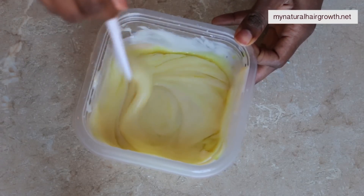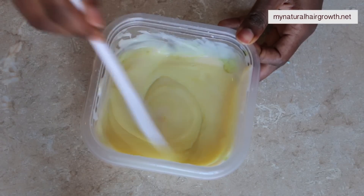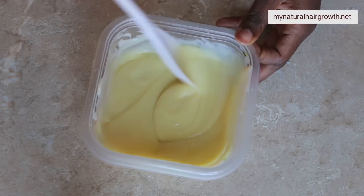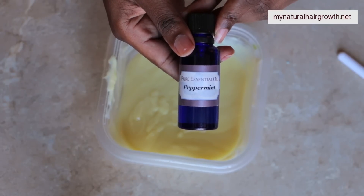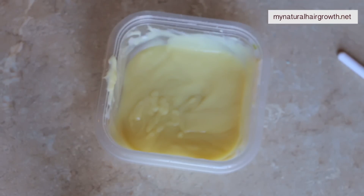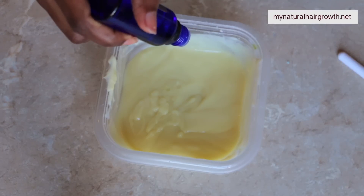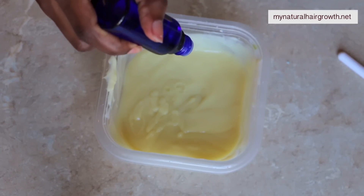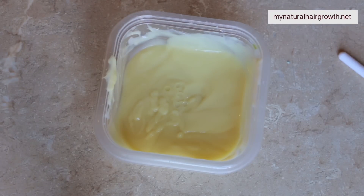I added a tablespoon of aloe vera juice and a tablespoon of my herbal oil. This is good because it has the growth herbs and that growth blend, so it's more than just the oil. In this blend I have avocado, coconut, and olive oils blended into a whole bunch of herbs, so it is a very good oil.